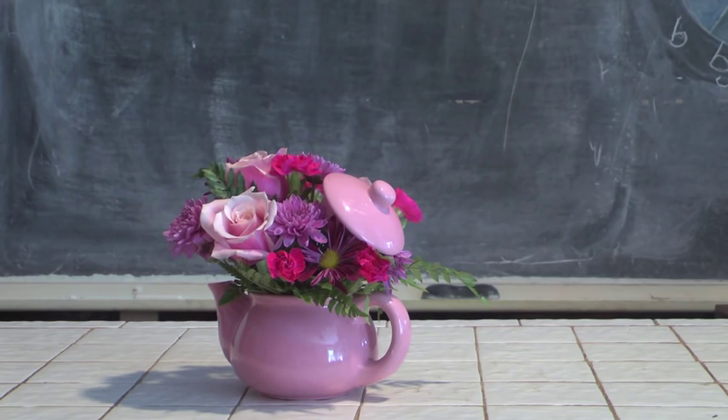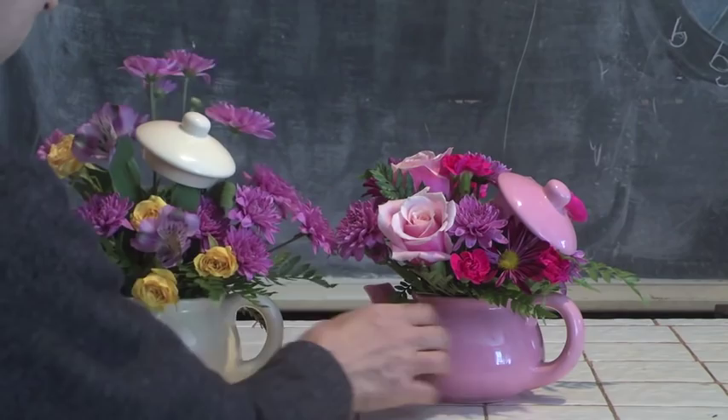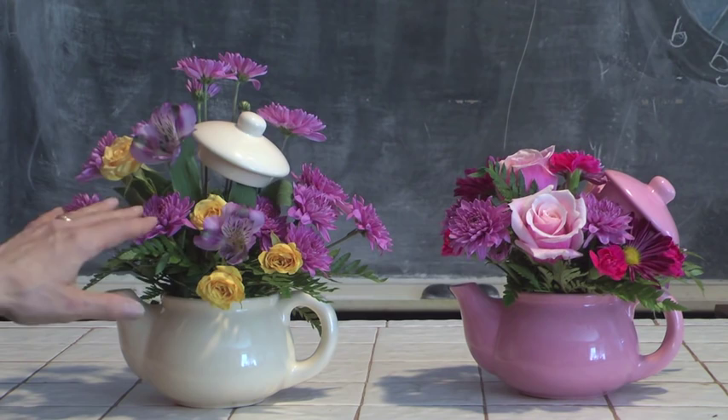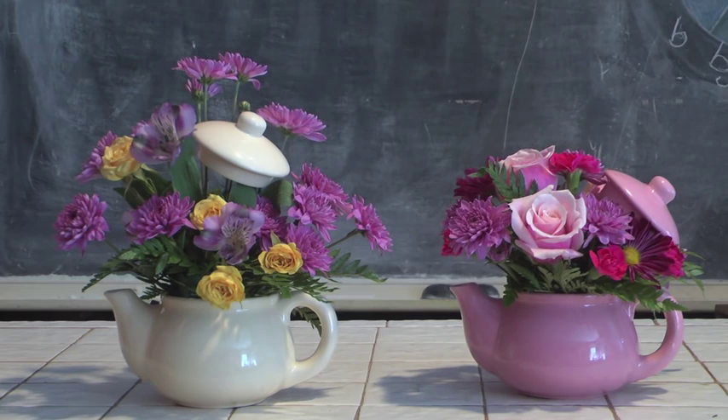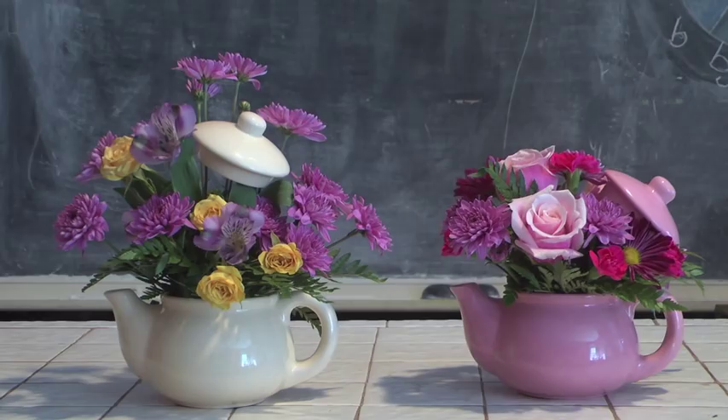Here's another example doing the same thing. In this particular case, rather than putting our teapot lid over on the right side, we brought it up a little bit higher — we can position these things differently depending on how we want to. This is a very simple arrangement making use of some lavender palms, a few alstroemeria, and a few of our yellow spray roses for contrast. Very simple to make, very easy. And then we've taken our lid and worked it up higher, giving a really cool effect.